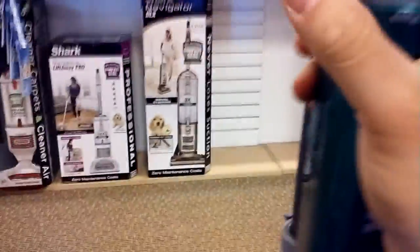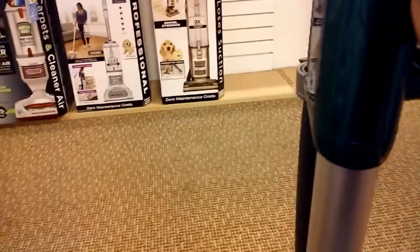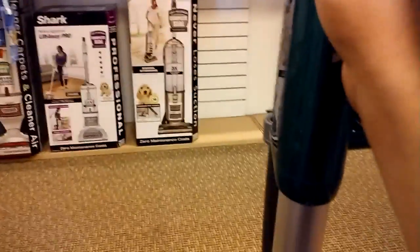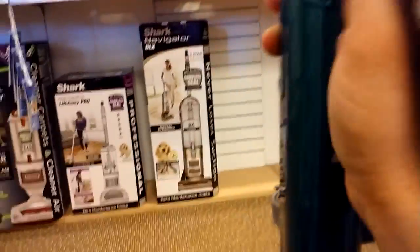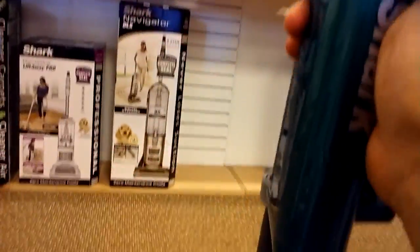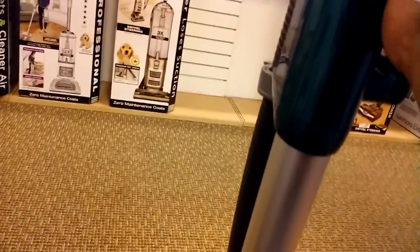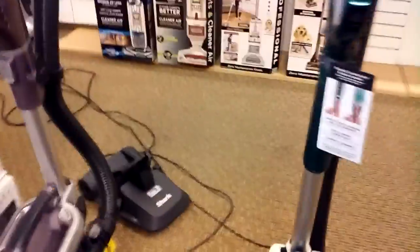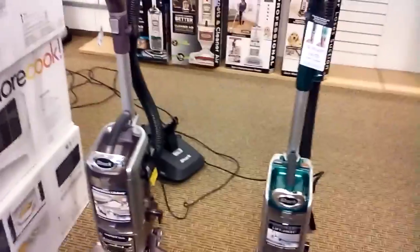Another difference is the full-size has a suction control. For full carpet cleaning or bare floors and attachments, you set that to max. For thick carpet and area rugs, you switch it to minimum — that allows some air through so it's not so hard to push on thick carpets and area rugs don't get jammed up. You can adjust it for precision to get enough suction power for whatever you're cleaning: draperies, thick carpets, area rugs, and so on.